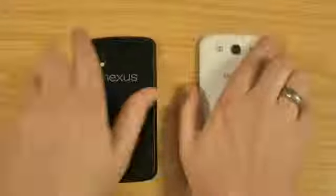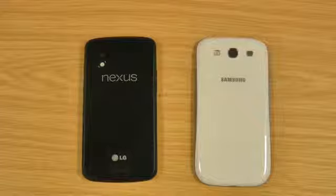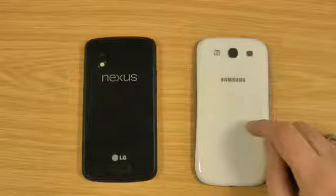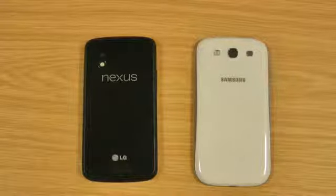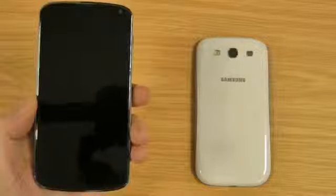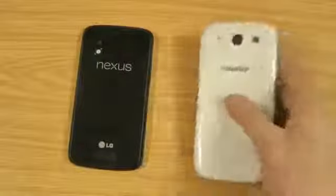Both have got similar screen sizes — 4.7 inches on the Nexus 4 and 4.8 on the S3. Both are getting similar resolutions: 1280 long ways for both, whereas the Nexus 4 is 768 and it's 720 on the S3. So you're getting a true 16:9 screen on the S3, whereas it's more like 16:10 on the Nexus 4. The pixel density for the Nexus 4 is 320 pixels per inch, whereas it's 306 on the S3.